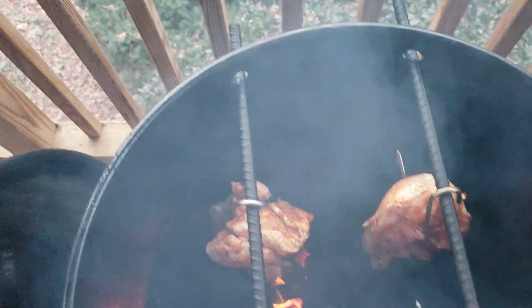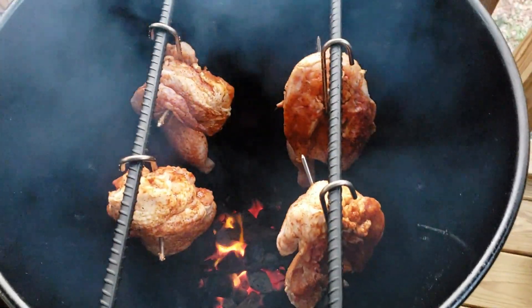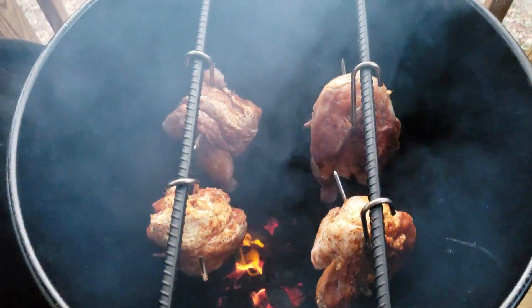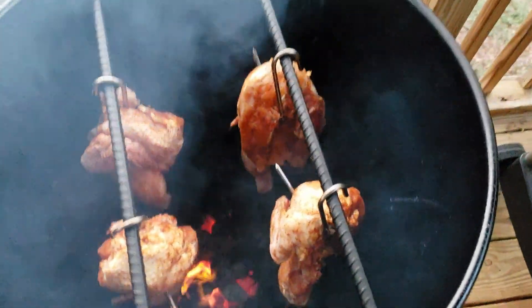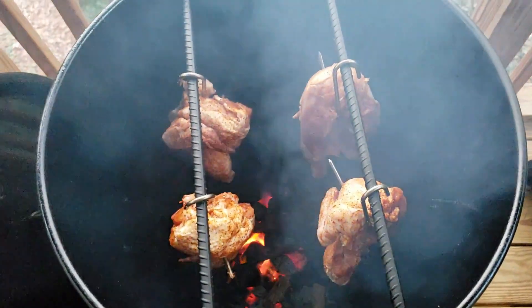All right, got that chicken rolling over some cherry and pecan wood, and I'm going to check back maybe in about 45 minutes to an hour, see where we're at with temps and everything like that. But it should be a pretty straightforward cook here, and I'll get this lid on so it doesn't get too hot on me.